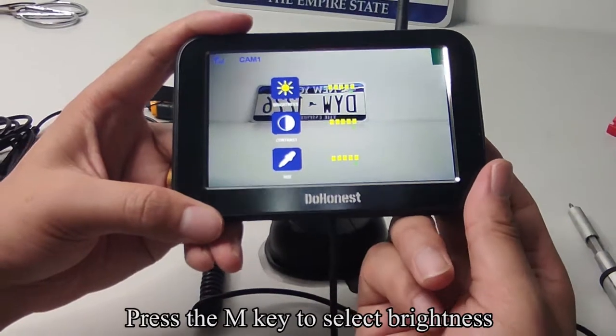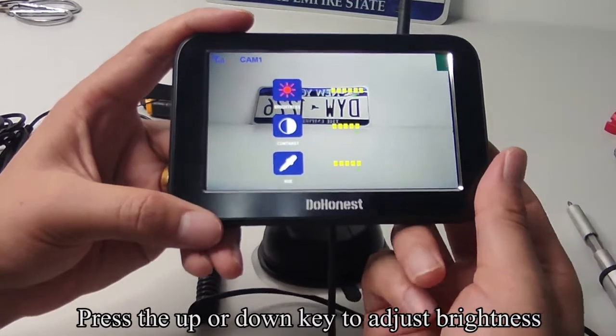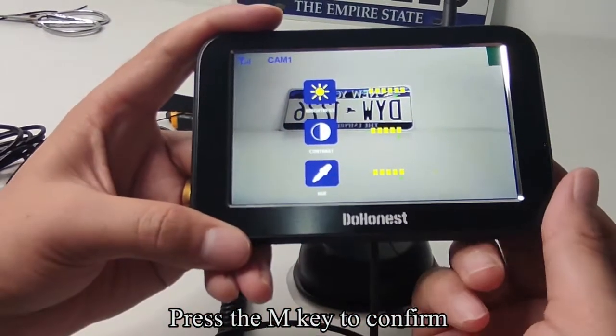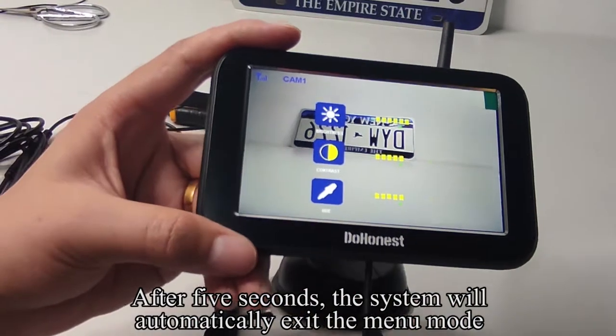Press the M key to select brightness. The icon turns red to indicate selection. Press the UP or DOWN key to adjust brightness. Press the M key to confirm. After 5 seconds, the system will automatically exit the menu mode.